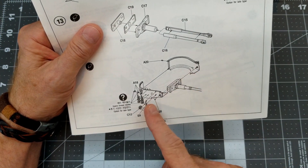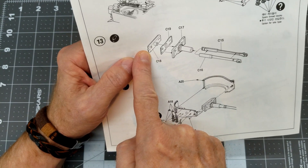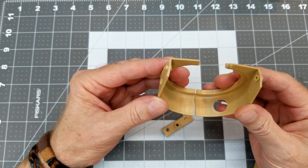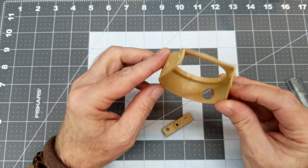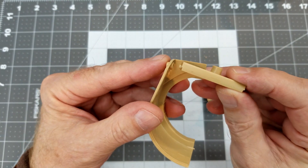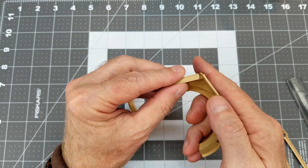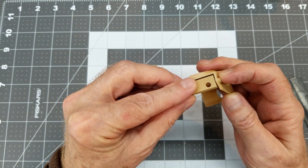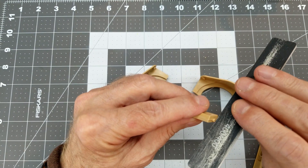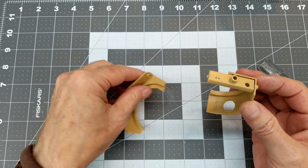There are no poly caps to hold our main armament in place, so it's just a friction fit. We'll start off by fitting our turret halves together — it's a three-piece turret including the roof section. We want to check the pivot point where it goes into the inside of the turret; they're kind of tight there. We don't want to take off too much plastic because it is a friction fit and we don't want our main gun tube to fall down.